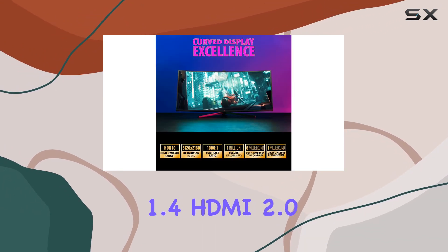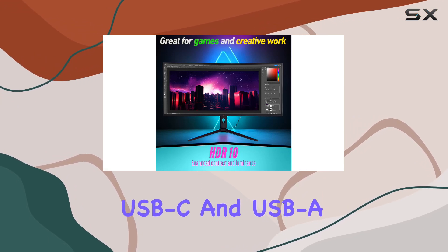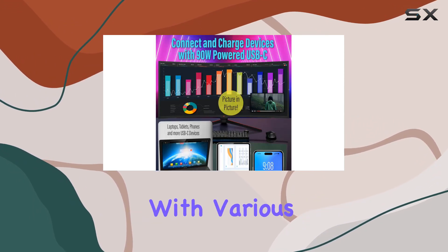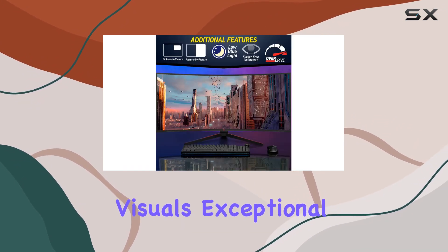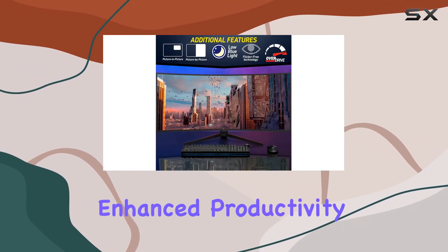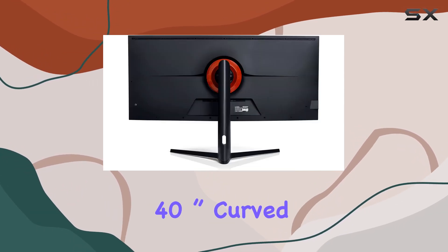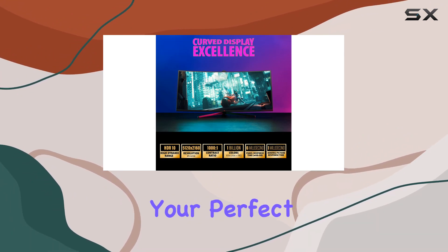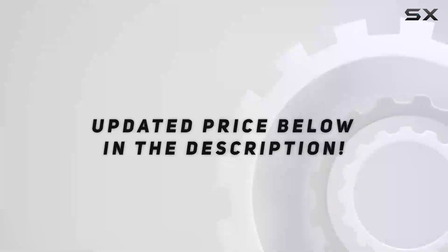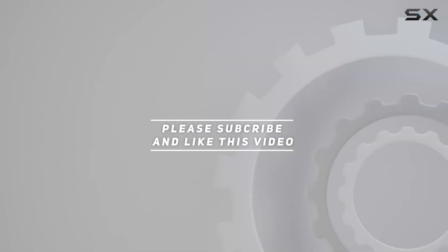Connectivity-wise, it's got you covered with DisplayPort 1.4, HDMI 2.0, USB-C, and USB-A, ensuring compatibility with various devices. In a nutshell, if you crave immersive visuals, exceptional color accuracy, enhanced productivity, and smooth performance, the Deco Gear 40 inch curved ultra-wide Nano IPS monitor might just be a perfect match. Check out the video description for updated pricing, and thank you for watching.